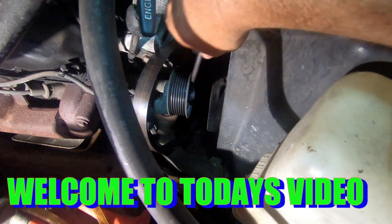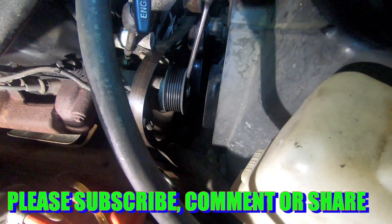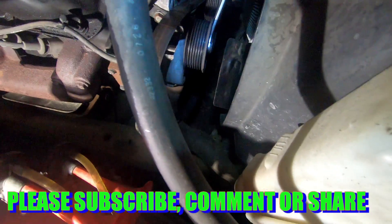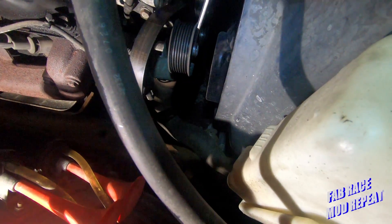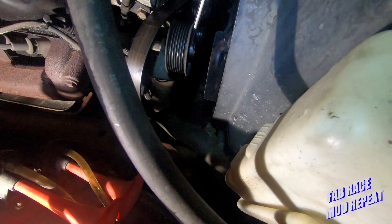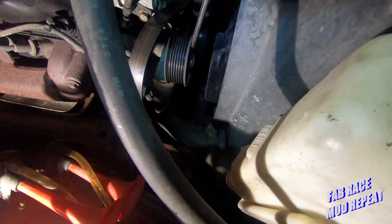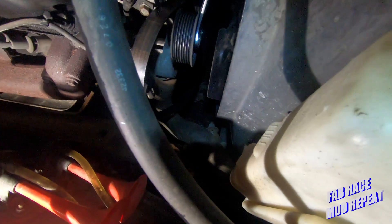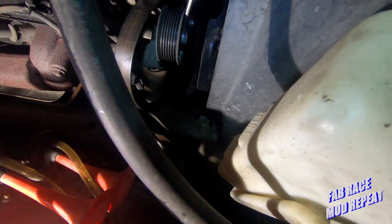This is the idler pulley and this is your spring tensioner — it keeps your belt tight. This is supposed to come right back when you let go of it. As you can see, this one ain't coming all the way back — comes back a little bit, but not where it should.